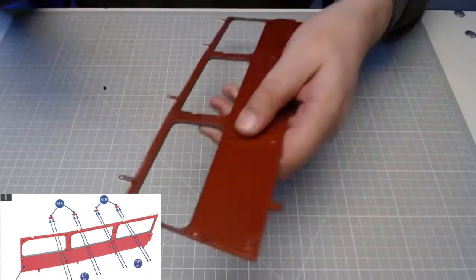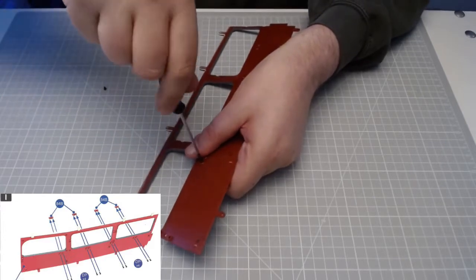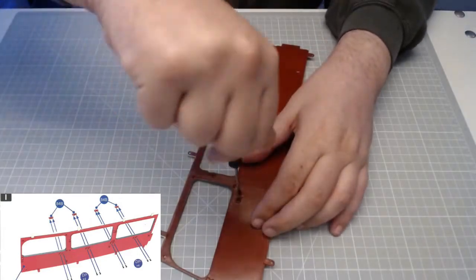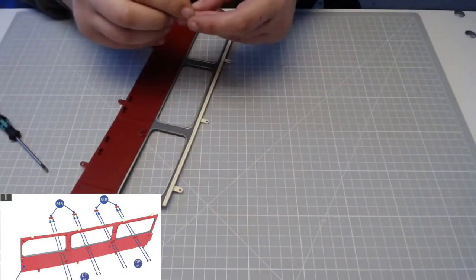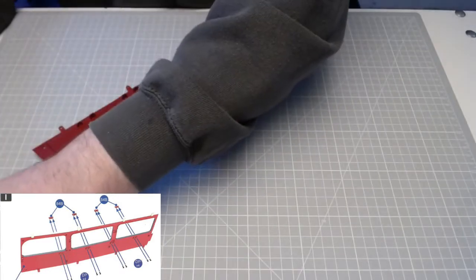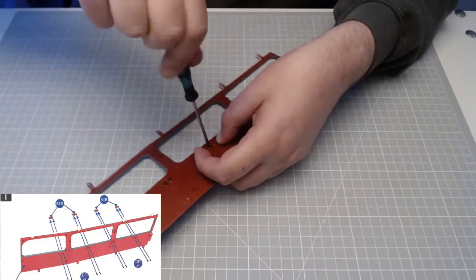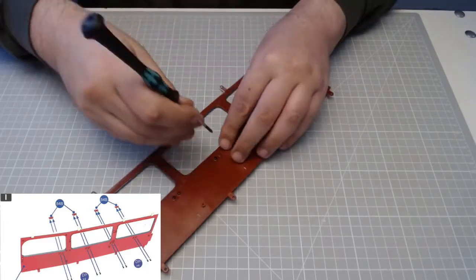Then we need to secure that in with some DP screws from the other side, so we flip it over and screw it in — that's one screw in. We'll get the second one in, and then we're basically going to repeat that with the remaining three pieces. We screw it in from the other side, which is why there's quite a lot of screwing today. We've also got to attach these pieces to the upper deck and screw the seats down as well.